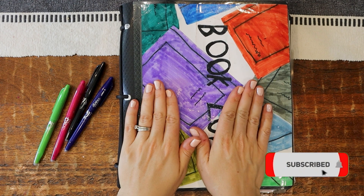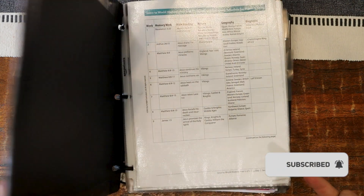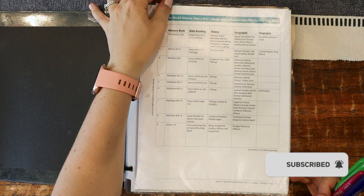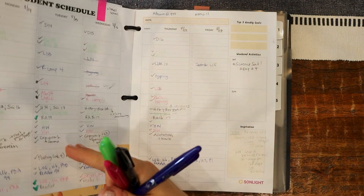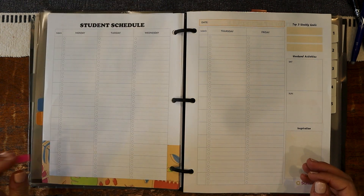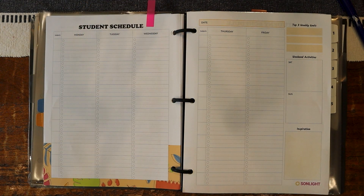I flipped it around. I'm ready to show you inside. I have my friction pens already, and it really does help me to color code a little — I haven't done that in the past, but I do that now. I actually have a little tab that takes me straight to the week I'm on, so I'm going to move that to the next week and then label our days.